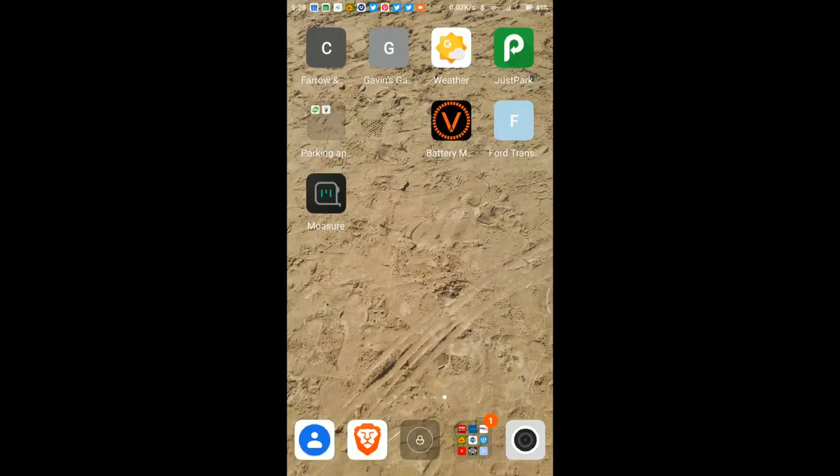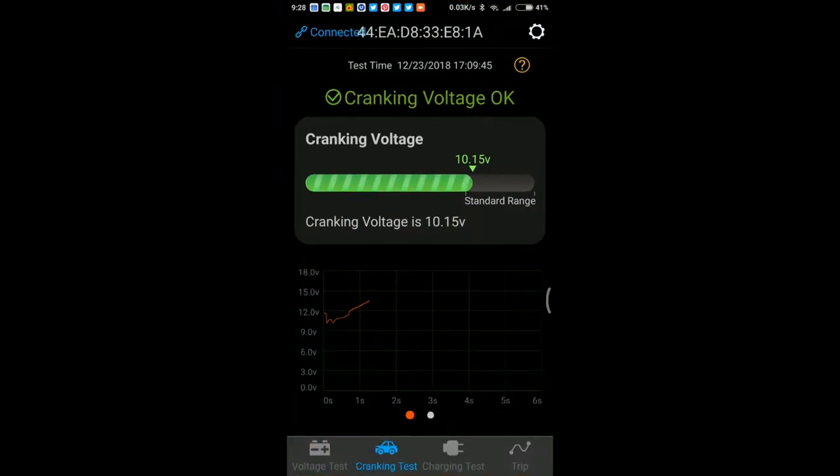There's the app — the orange V — so it's connected to my battery monitor. This is the last startup: crank voltage was 10.15 volts, which is fine. The reason I bought it was I was having a problem in the van starting, so I bought the monitor and it showed a crank voltage of around about 9.4 volts.